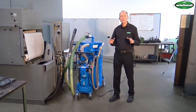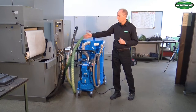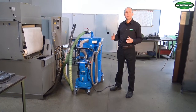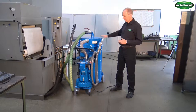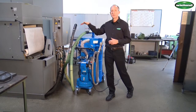We just showed you how the unit can extract about 200 liters of liquid from a container of a metalworking machine, and in the next step we will return the liquid into the container. For this we will create an overpressure above the liquid and press the liquid out through the hose into the container.